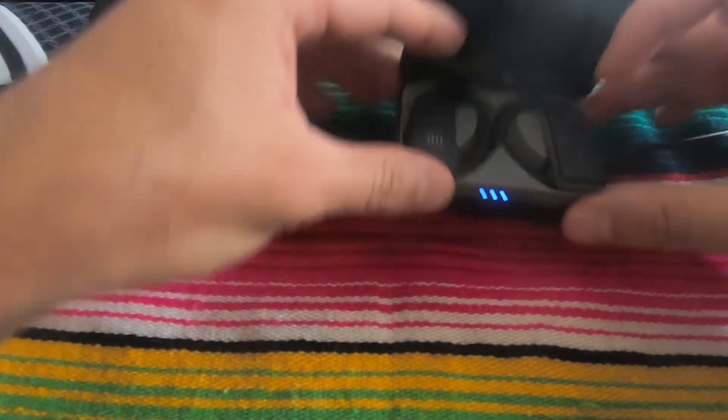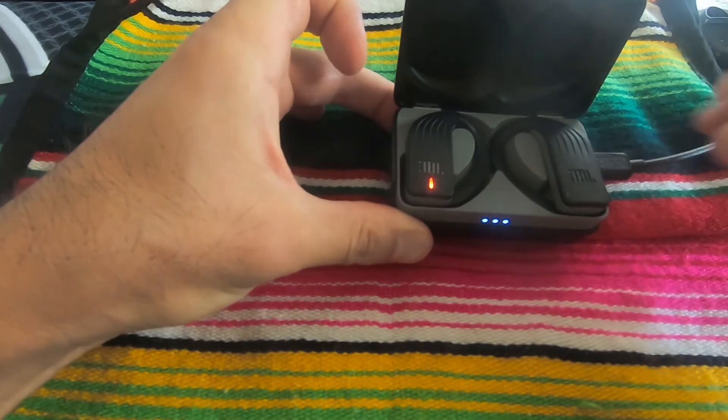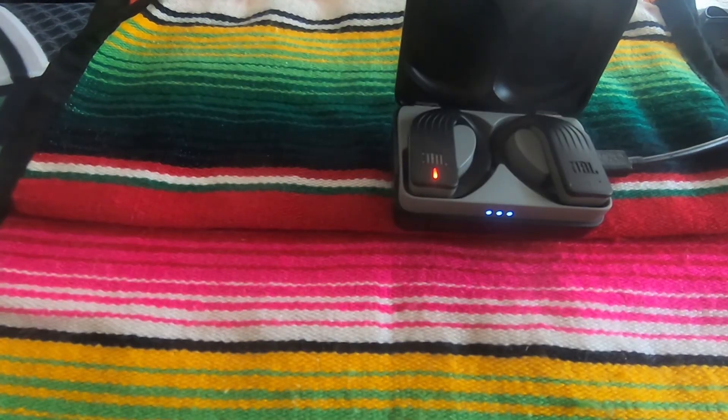So yeah, once again, just hammering it home — these headphones are not worth the money or the trouble. That's all, thank you.